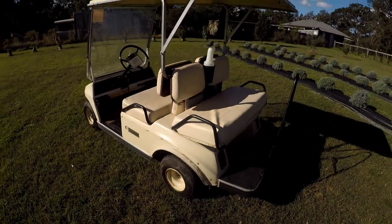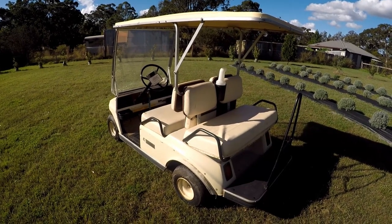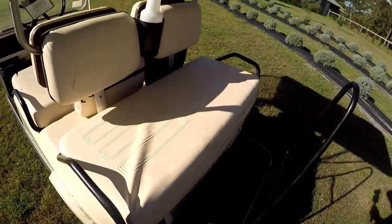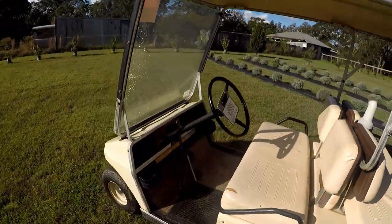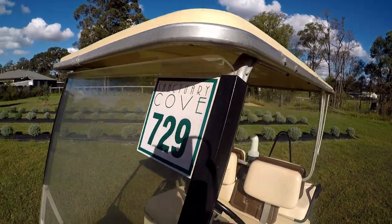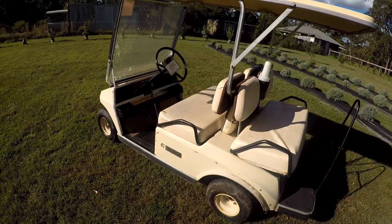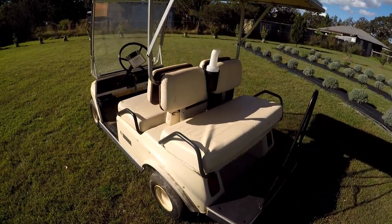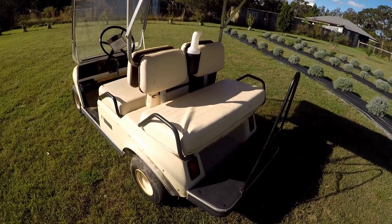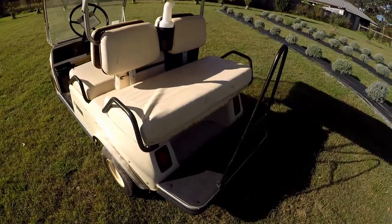This particular golf cart is a model called a Fairway Villager. It's not a DS model Club Car — it's just a D model — and what that means is that it's a 36-volt system. It was set up with extra seats in the back because it was used at a resort near Brisbane called Sanctuary Cove. It was mainly used to ferry people around the resort, not really for playing golf.